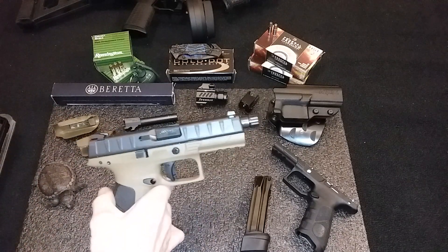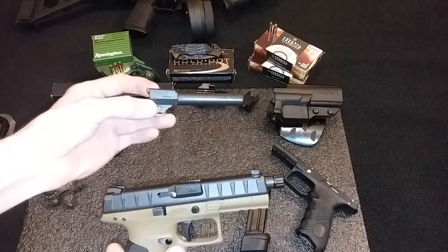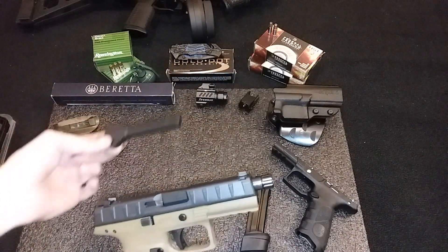And of course you notice the threaded barrel. Here's the one that came with it — awesome barrel. We all know Beretta makes great barrels.